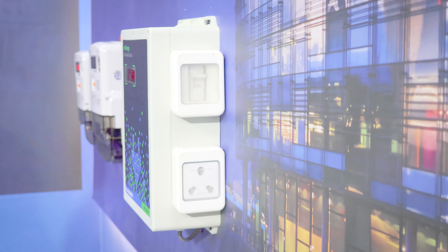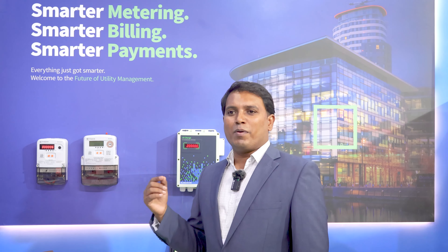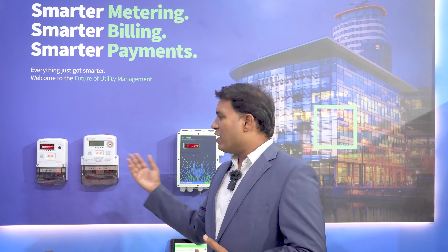Three variants are available: smart meter, prepaid meter, and EV charging station. Users can recharge or make bill payments over the payment gateway. We can integrate with multiple payment gateways like Razorpay and BillDesk for user convenience. The amount can be paid via UPI, credit card, or net banking, and the recharge can be made and the facility utilized. This is the beauty of the prepaid as well as postpaid system.